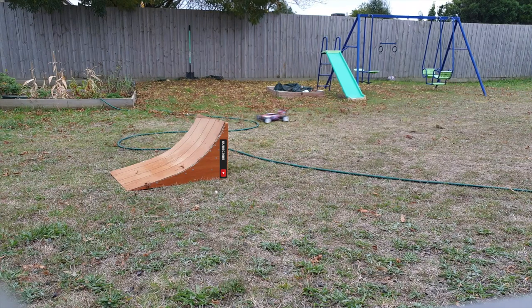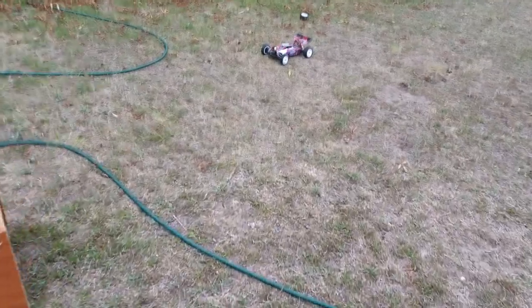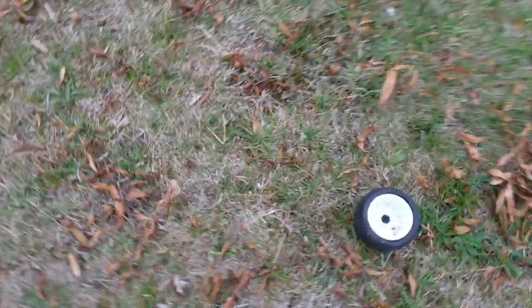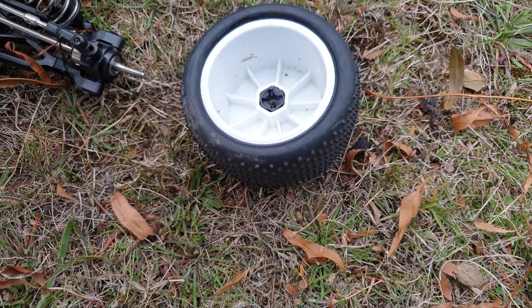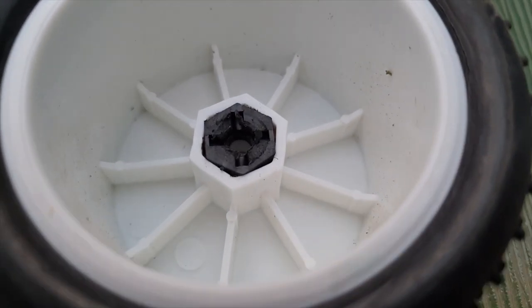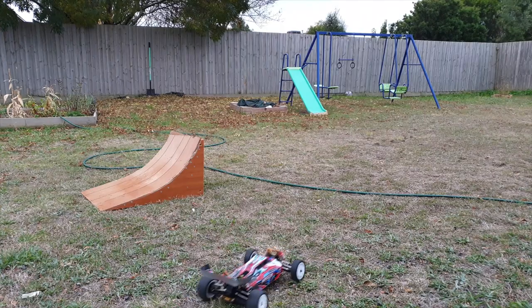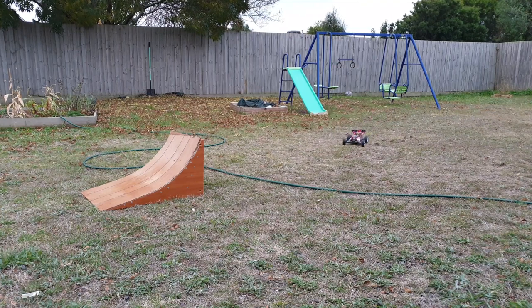A few more jumps. Off the edge again. So the camera shut off for a while without me realising it. Looks like we've lost a wheel nut and a pin. This plastic hex looks rather slipped in that wheel. Alright, so I've replaced the pin and the wheel nut. Let's do a few more jumps.